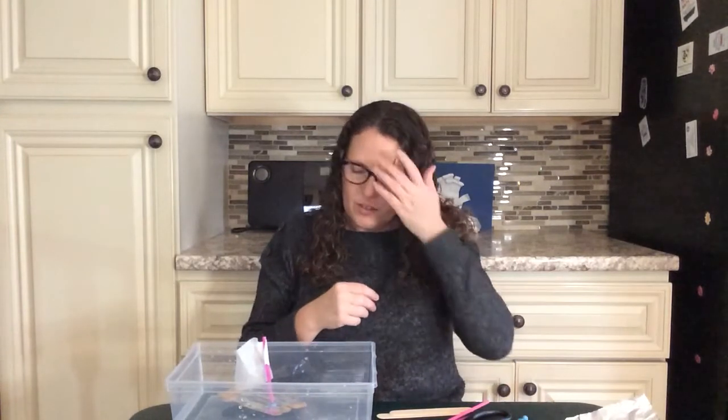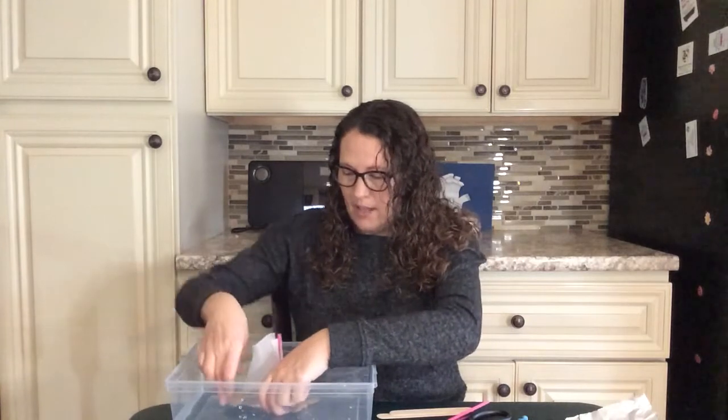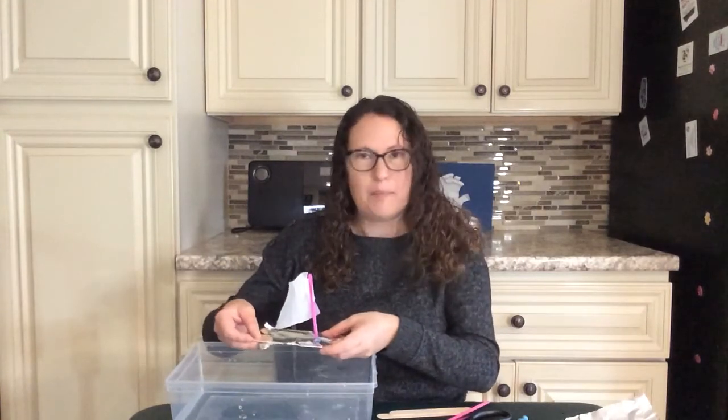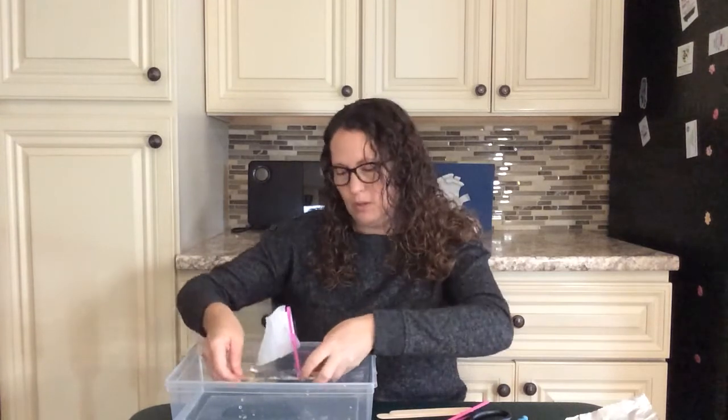Your challenge is to make a boat that floats, so try making a couple of different boats. Try making one just out of tin foil with a sail and a mast. Try making one out of popsicle sticks and masking tape, and then make the same boat with popsicle sticks and masking tape wrapped in tin foil, and see which boat floats better.